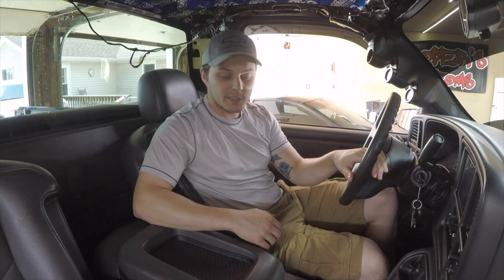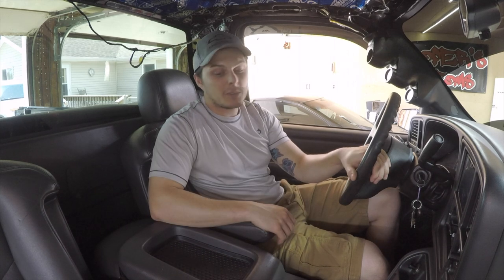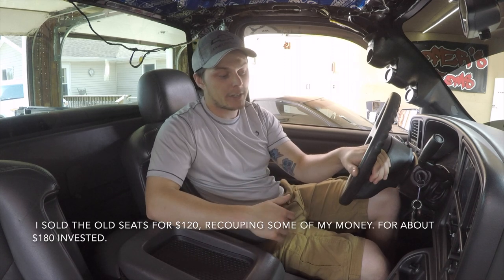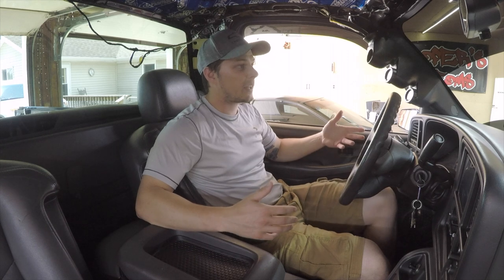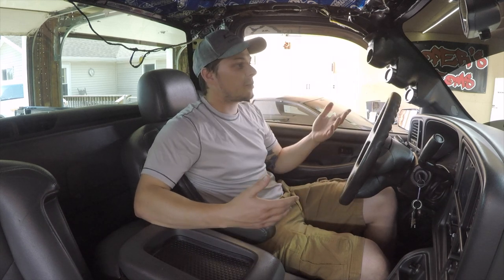I think that's starting to wrap it up for this video guys. I'm pretty happy with this, especially to get rid of the old bench seat that didn't fold down — that was the deal breaker for me and primarily why I really wanted to get the center console. I'm pretty happy with the bucket seats — for under $300, buying them, the new leathers, new cushions, and wiring it all up, I'm actually really happy with it. They're nice, they're comfy. They do sit up a little bit taller, which I'm okay with.